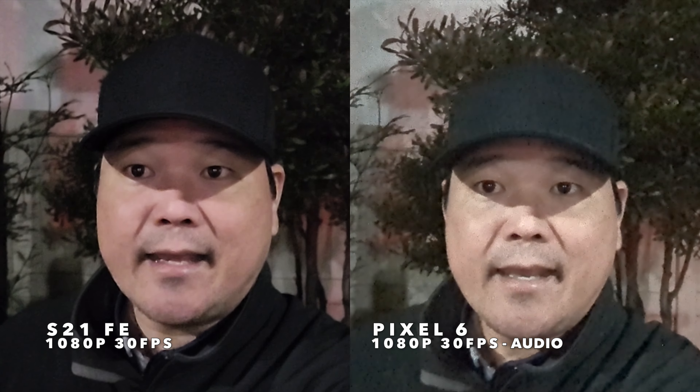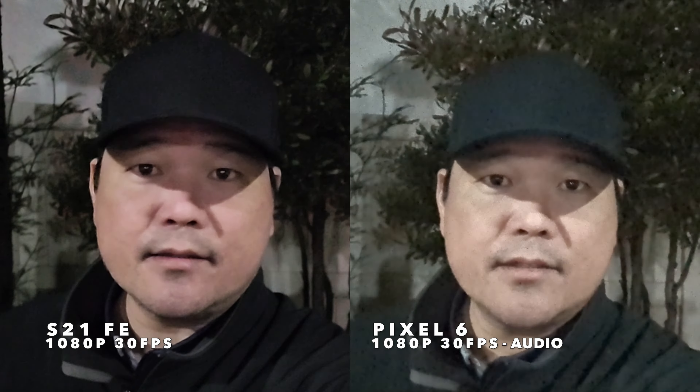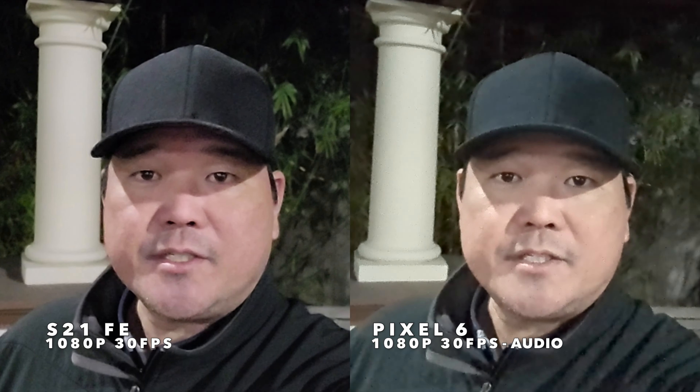Let's move over to the darker area to see what each of these front-facing cameras look like side-by-side in more difficult light. The Pixel 6 is definitely brightening things up with a little bit more noise. Let me know what you thought about all the photos and videos from the S21 FE and the Google Pixel 6, and let me know which one you preferred — whether you liked one for photos, one for video, or just one better overall. Let me know in the comments and tell me why — I'm always interested to hear what you think.